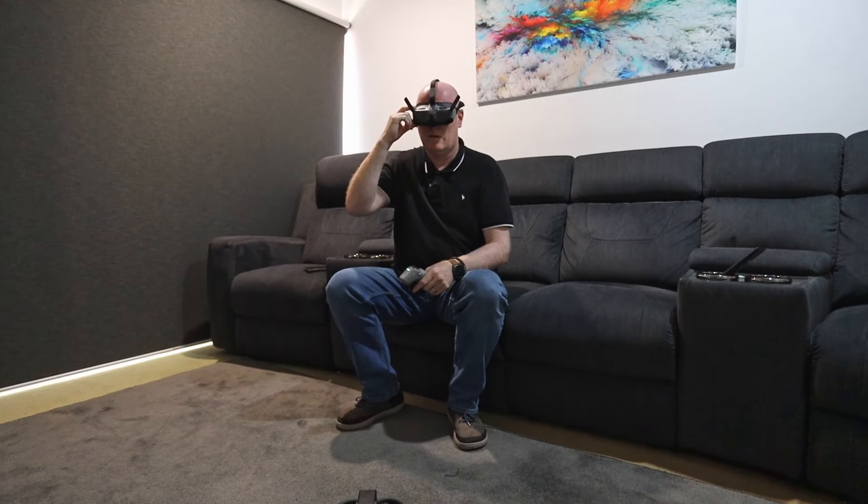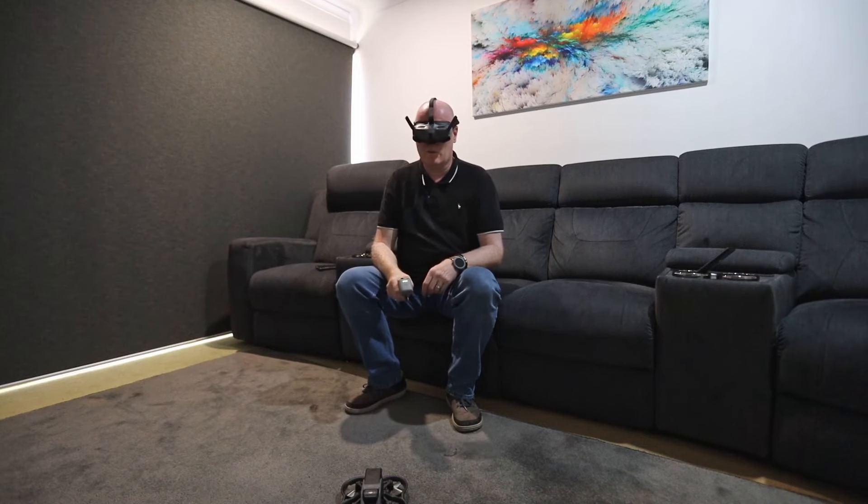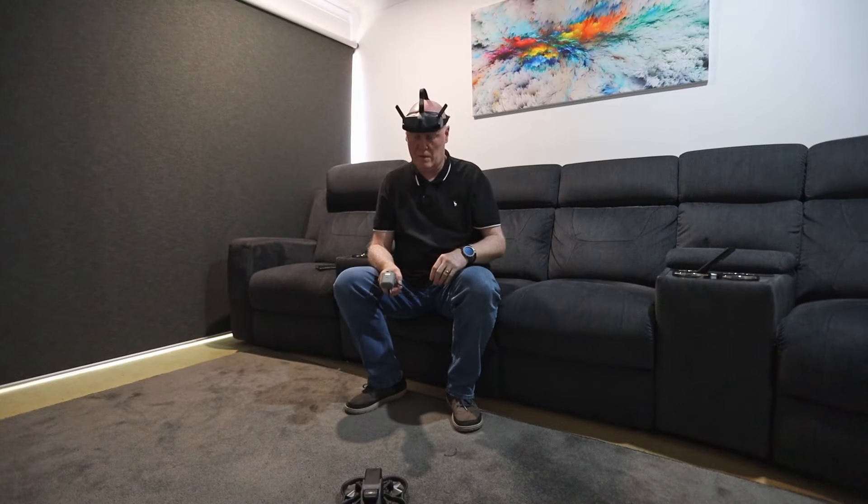I'm just going to set up my settings. It seems I'm recording. I'm going to see what the drone sees as well as what's happening here. Now I just have to turn it on — I don't know how to do that.